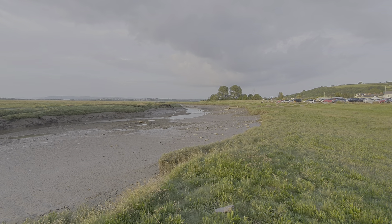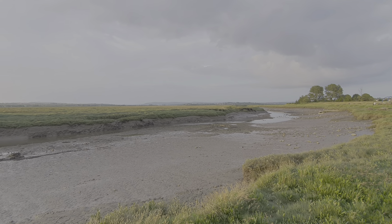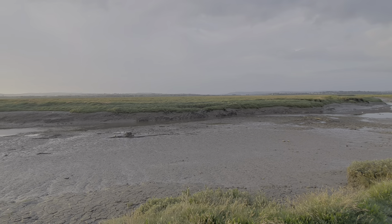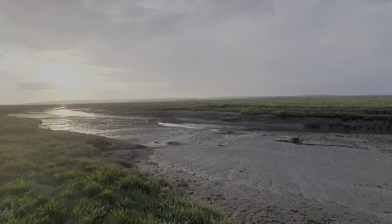Now we'll try this all again with HDR turned on. Obviously the lighting is changing a bit as the sun is starting to set, but it's still interesting to do the comparison.